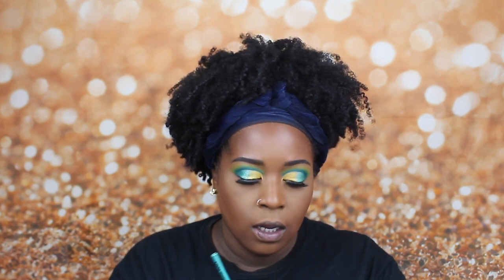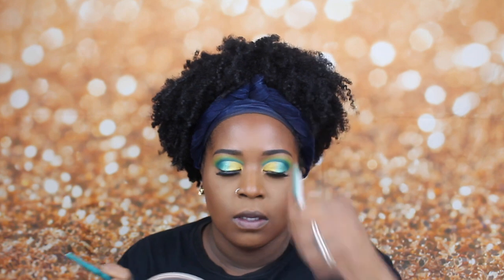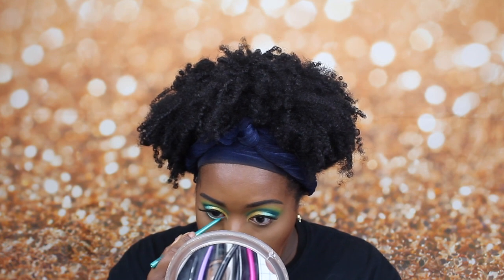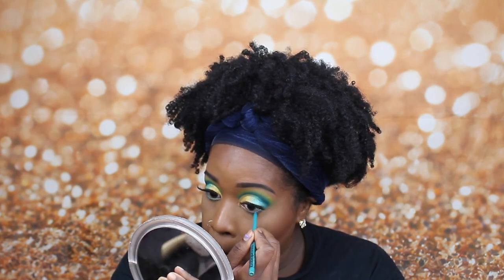I'm going to pop over and do this eye off camera and I'll be right back. Okay, so this is where we're at — I'm done with my eyes. Now I'm going to go in with liner. The liner I'm going to use is this aqua green color by NYX. It's a really smooth, nice liner and it's a teal shade. Then I'm going to go back in with that blue.